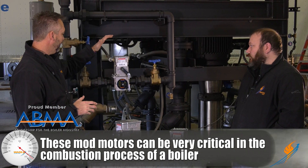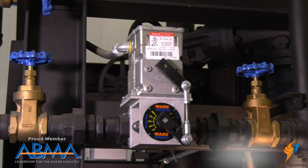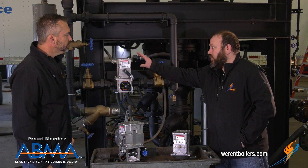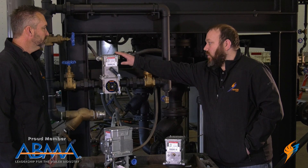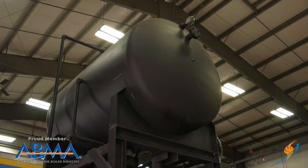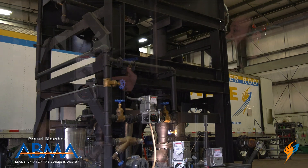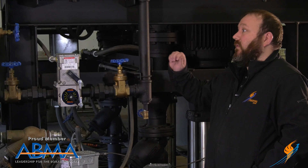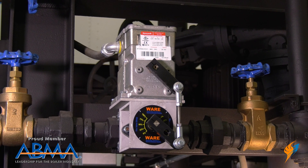How does it work on a feed water setup? So this is our mod F valve on a DA tank, and this is a full-port valve being driven by a standard four to twenty milliamp setup with the Honeywell mod motor. Basically, you've got a level transmitter sensing the level in here and providing a four to twenty milliamp signal to this valve to say we need more makeup water. It'll drive the valve open and fill the tank as needed, modulating as required.